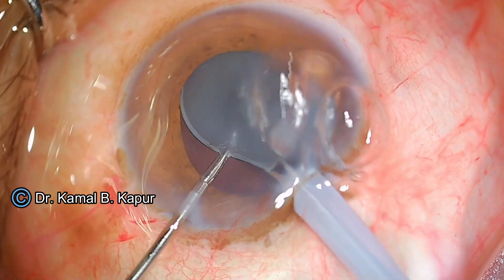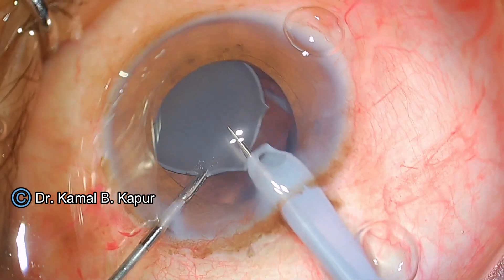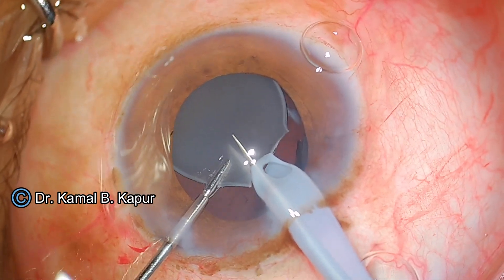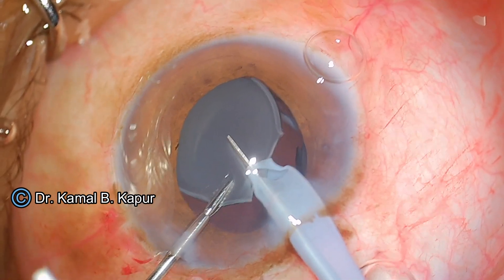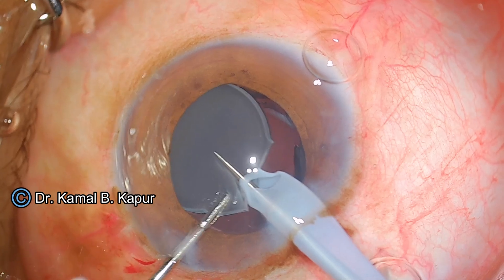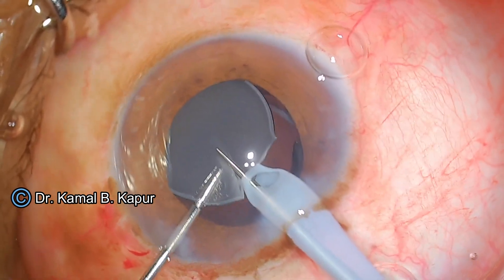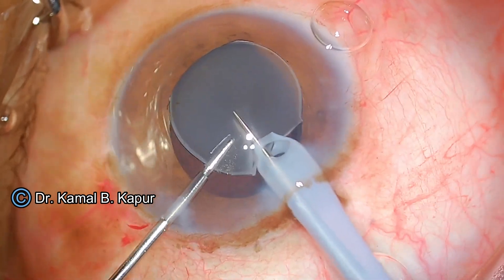My left hand will keep grasping, re-grasping, and re-grasping the IOL every time I need to apply power. I am having some difficulty while cutting, so I asked my technician to increase the power to 60%.